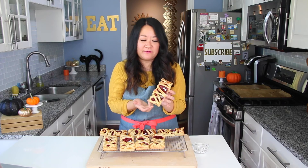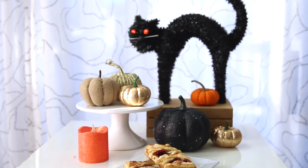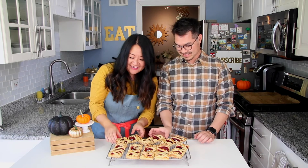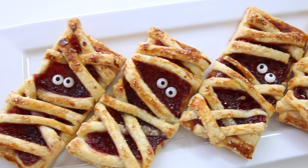And that's it — these look so cute and kooky! As they cool on the rack they'll get a little firmer to the touch. Here's the finished raspberry mummy hand pie. You can keep these, once fully cooled, in an airtight container for several days — I actually keep them in the refrigerator. To reheat, just pop them in a countertop toaster oven for a few minutes and they puff right back up. Now for the taste test!